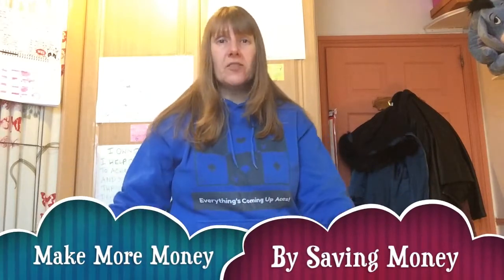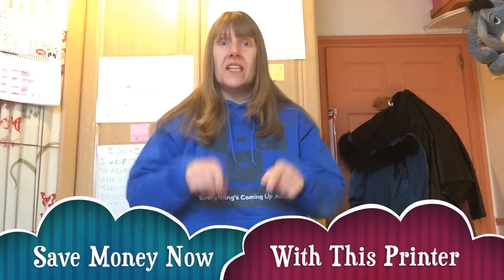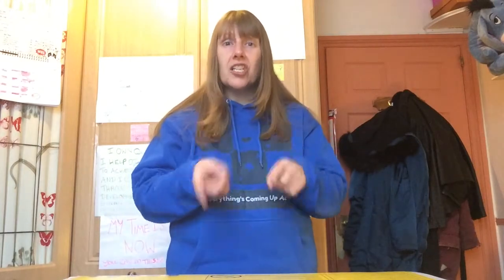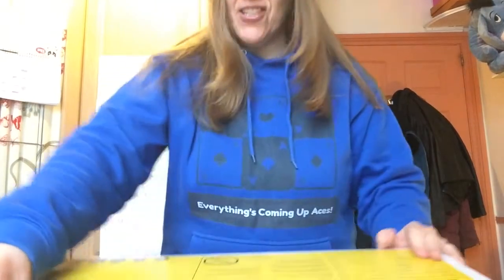Don't forget to watch this video and the other videos in the series as well. Get this printer as soon as you can because it will just slash your bills. I have not found a better printer online for consumable cost reduction than this one, and I can't wait to open it. Let's see if it's as good as I think it is.